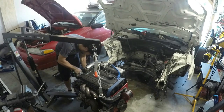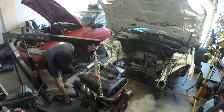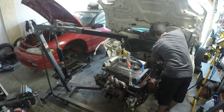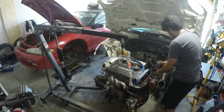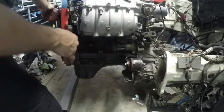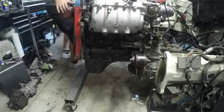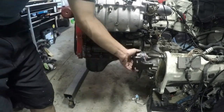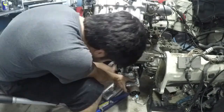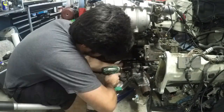Now we're pulling off the transmission mount to clear space to get it in. Right now we're just test fitting — trying to see where everything's fitting and where everything's sitting. To get a better idea of that, we're going to put our transfer case back on so we can see where our drive shaft is going to come through into the engine compartment.